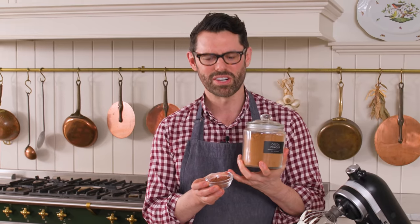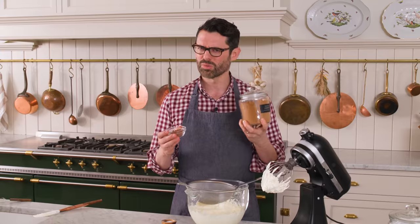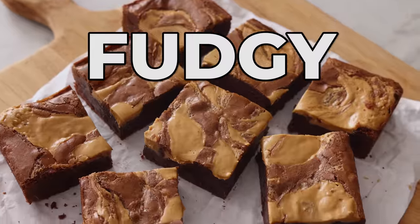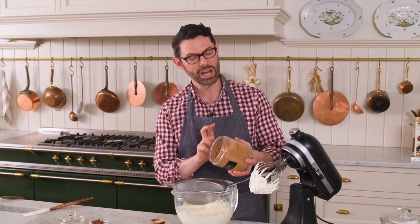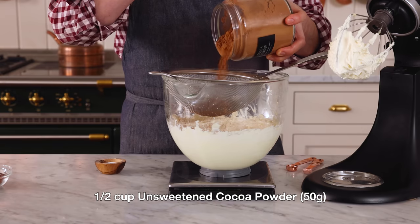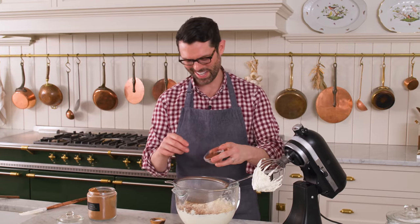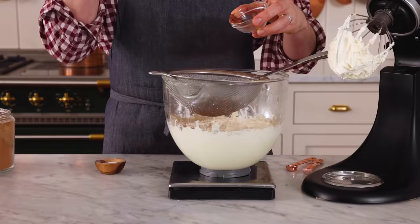This is Dutch processed cocoa powder. It'll give you an ultra dark chocolatey baked good. We're making buttercream though, so you can use either one — it's really your personal preference. Dutch processed cocoa powder makes this less acidic, changes the color, and does some amazing things when you bake. Gives you fudgy, amazing brownies, for example. I want 50 grams of cocoa powder. Cocoa powder, while a powder, still has fat in it, so it tends to clump up. I'm gonna add some of the Dutch processed too — I think it'll give me a deeper, nicer color.